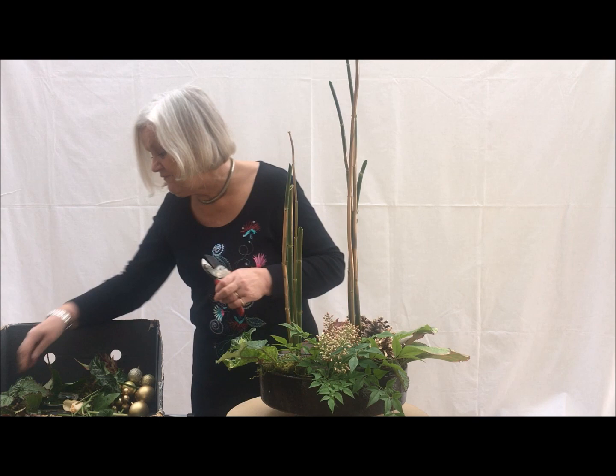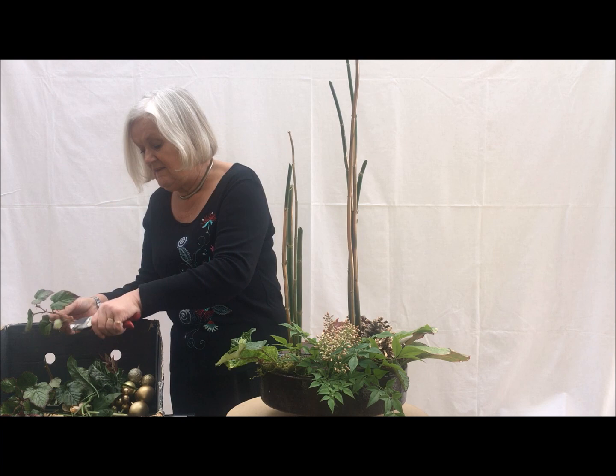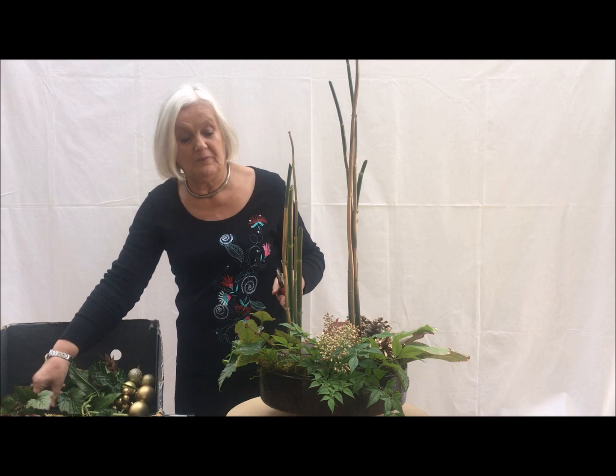A very nice plant material to have in the garden. It's evergreen and has these lovely flowers on, lasting into winter.